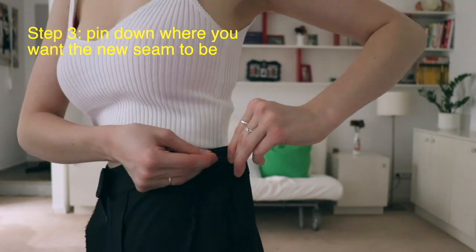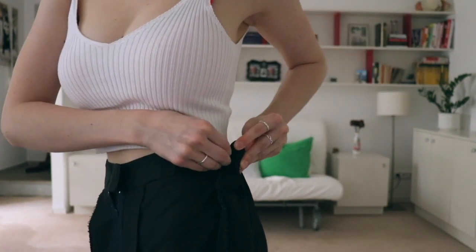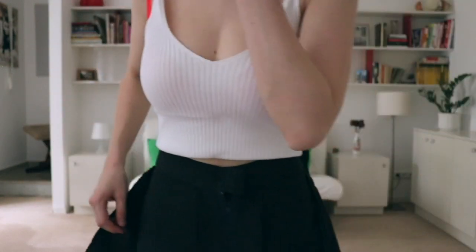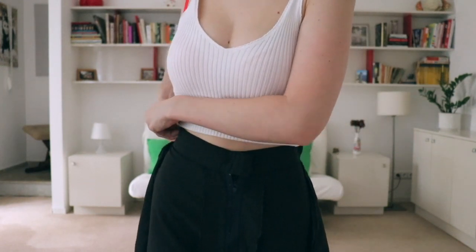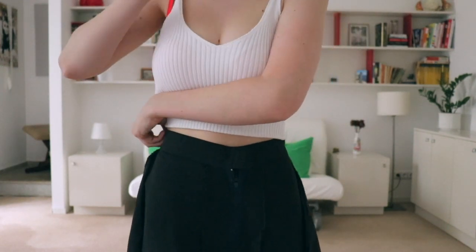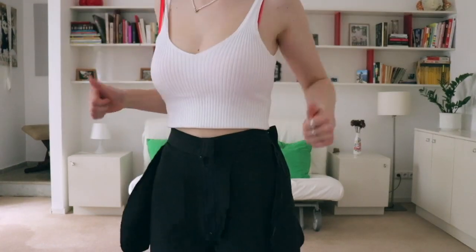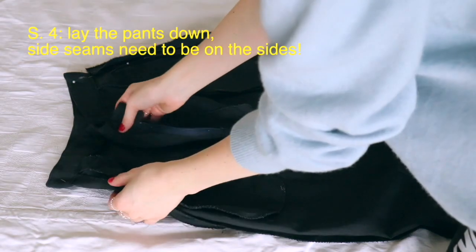Once you have your fabric all gathered up right on those side seams, you're gonna let go of one of them, grab a pin, and pin the side seam that you're holding. Once you have one side seam pinned, you're gonna gather the remaining fabric on the other side seam and just pin it down like this.